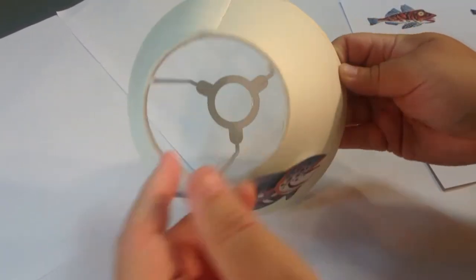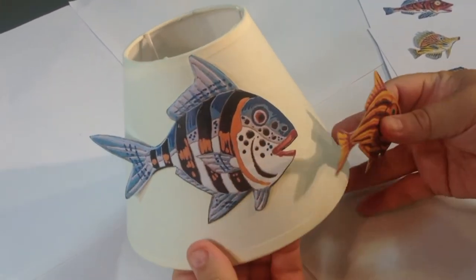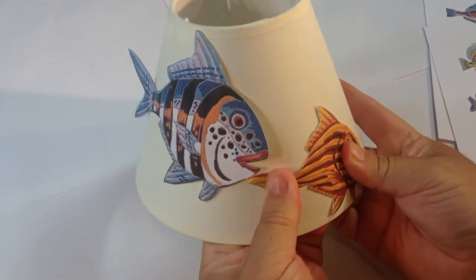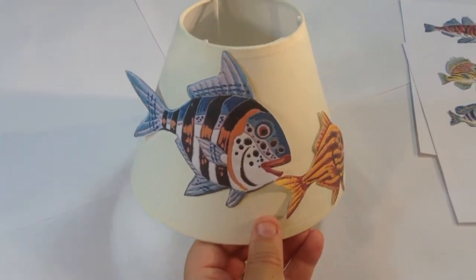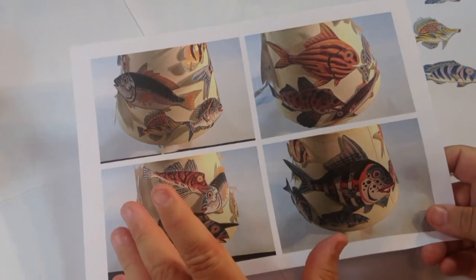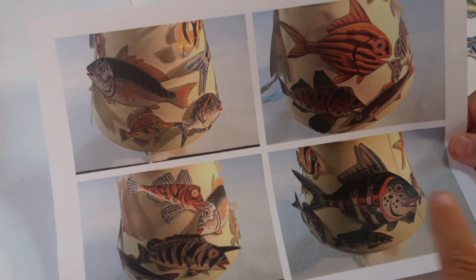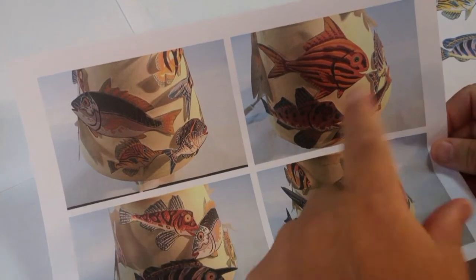One tip: choose your favourite fish because that's going to be the front. You can see where the seam is at the back - that will probably never be at the front. You'll always want the nicest fish towards the front. So all you've got to do is work your way around adding your fish until you get the composition that you want. Then it's my idea that you should take a photograph of it. I've printed this out in four sections as it goes all the way around, so when I'm putting it back together and sticking it down, I can follow this.